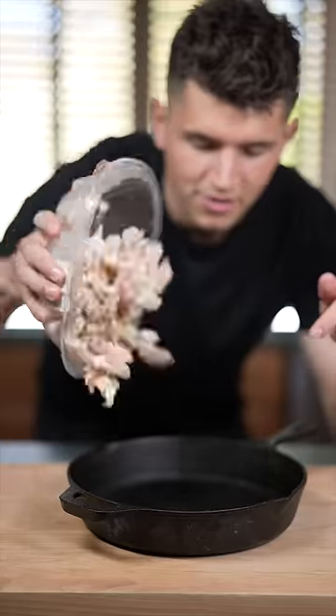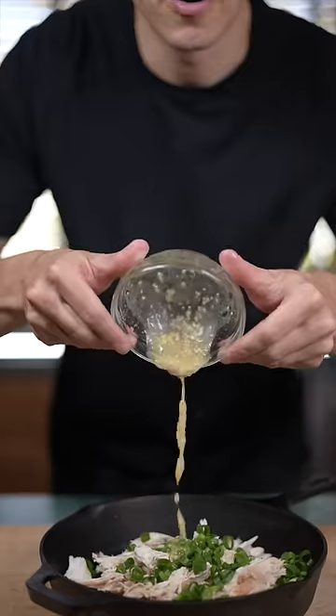Now into a cast iron pan, add your chicken and green onions. Add a tablespoon of garlic butter, eight ounces of cream cheese, and a half cup of sour cream. Now mix it up.